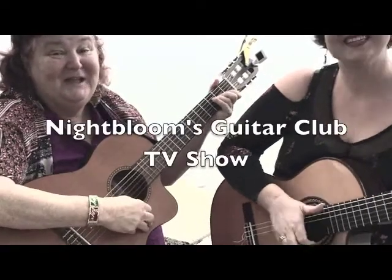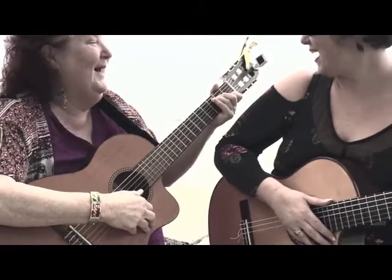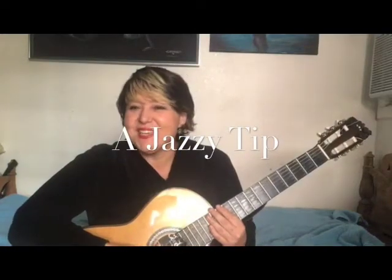Welcome to the Guitar Club with Night Blue. Hey guys, Jazzy here with a Jazzy Tip for you. Today we're going to talk about snare technique on the guitar.